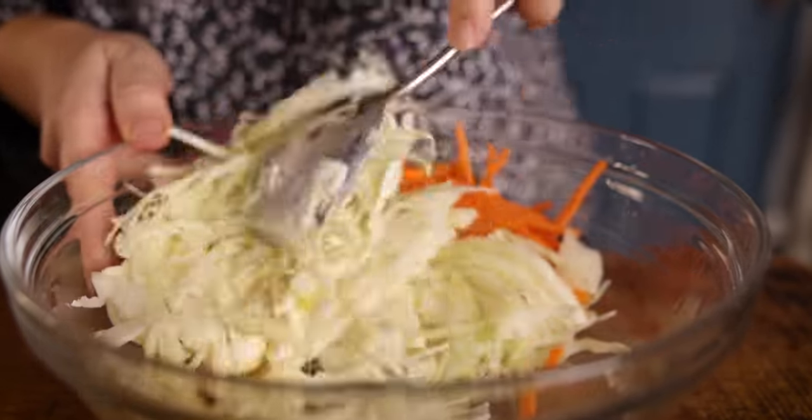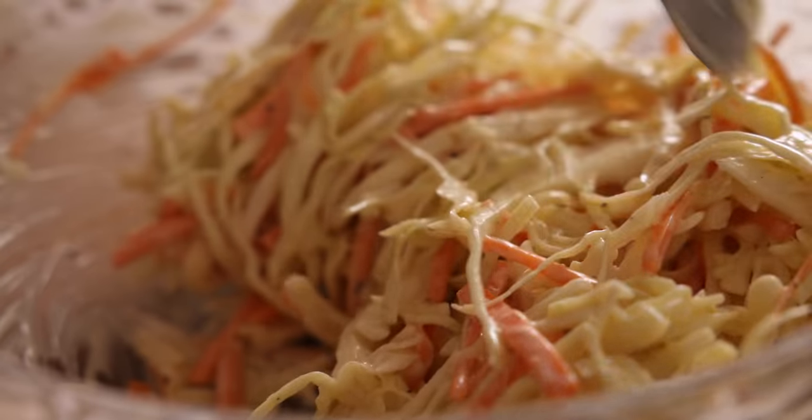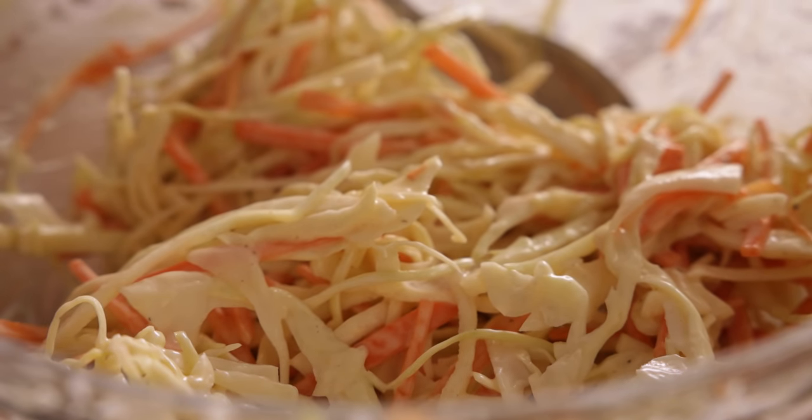Now stir all that together and there's your honey mustard coleslaw. You could actually make that ahead if you wanted to, and it works really well as a side dish for loads of other things.